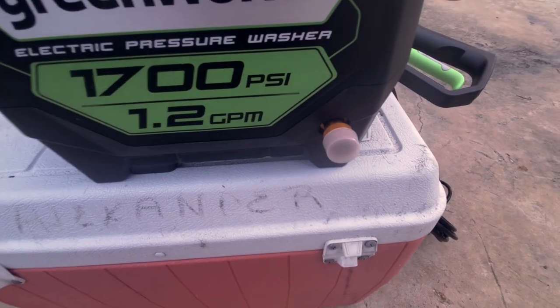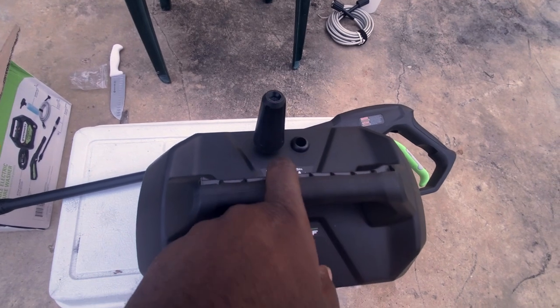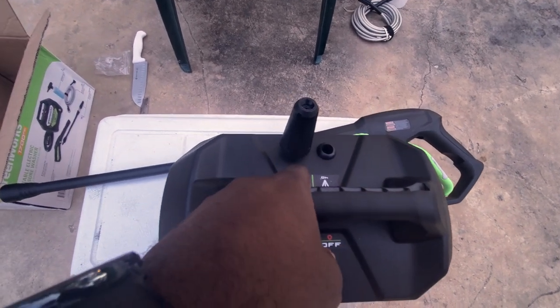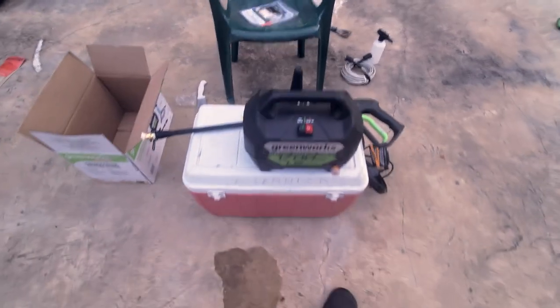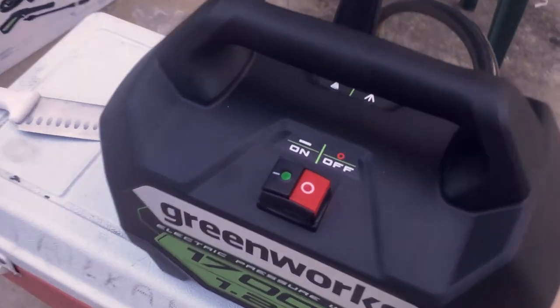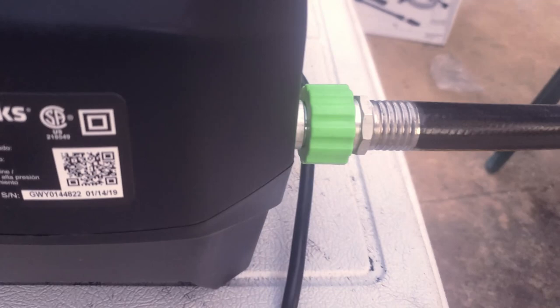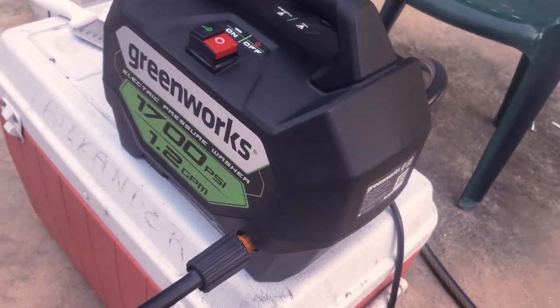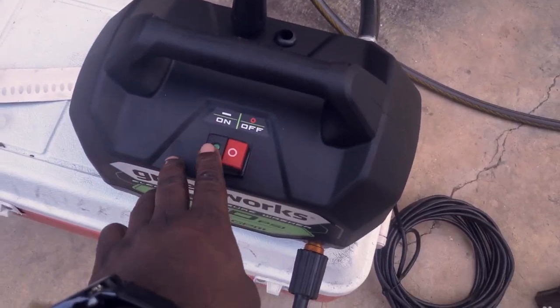We're going to go ahead and get our line in here. Power button here up top. Comes complete with a 40-degree angle nozzle and a turbo nozzle. Got the white nozzle on here. Going to hook our line up, hook some water up, get some power to it, and spray to see what it looks like. A few moments later — fits forms all together, got a green light here (you can barely see it because it's daylight), got water going in, no leaks — that's always good news.